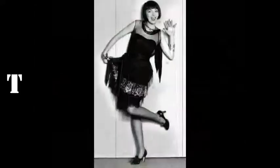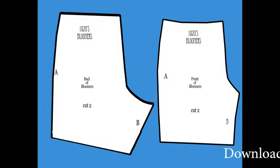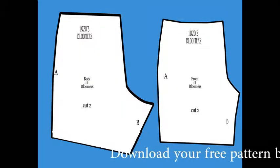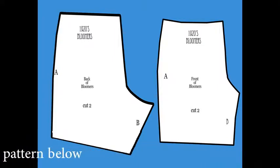Hi, welcome to my channel. I'm the Happy Lapper. Today we're going to make the 1920s bloomers and I'm giving you a free pattern in the link below.